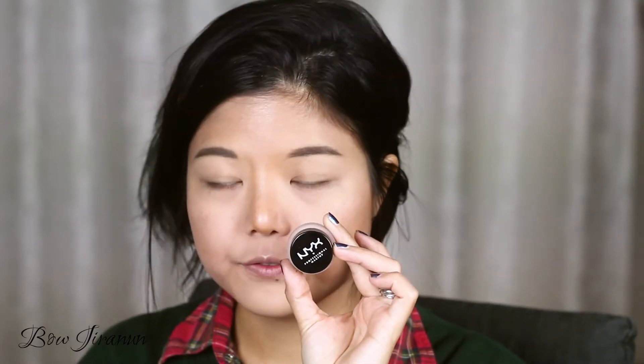I've already put on foundation, primed my face, put on eyebrows and everything, because I don't want to waste time doing all that — it would be too long and boring. So I'm going to start with the eyes today. I'm using this Epic Black from NYX.